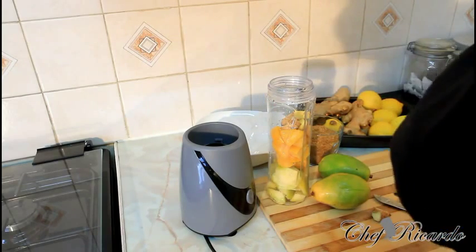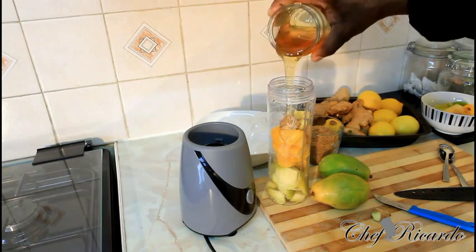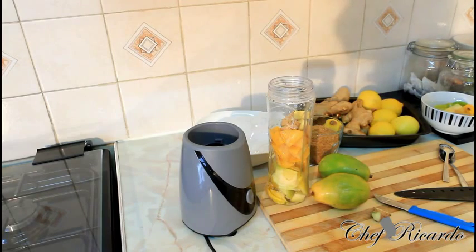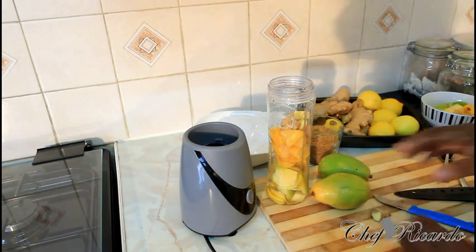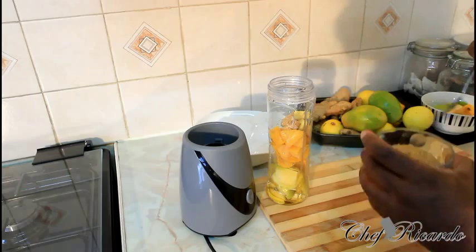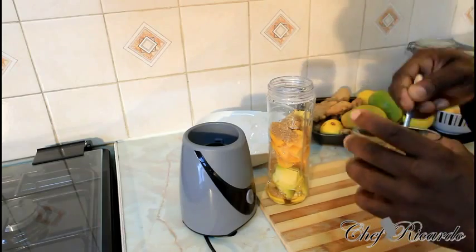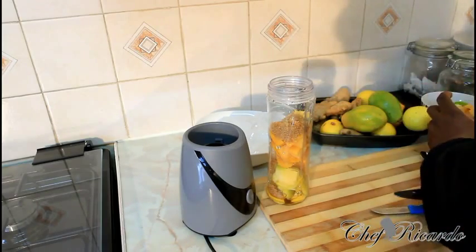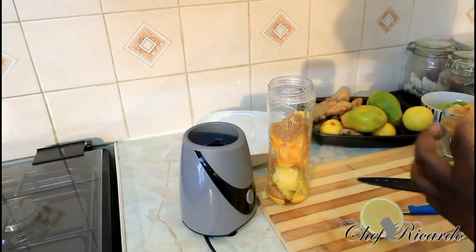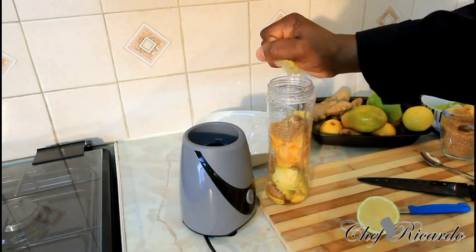Then what we're going to do is blend up everything at once. We're going to put some honey inside of it also. So we're going to simply blend everything. Add about two tablespoons of sugar inside of it like this, about one or two. And we're going to squeeze the lemon inside of it, so we want everything to blend together just to bring in the flavor.